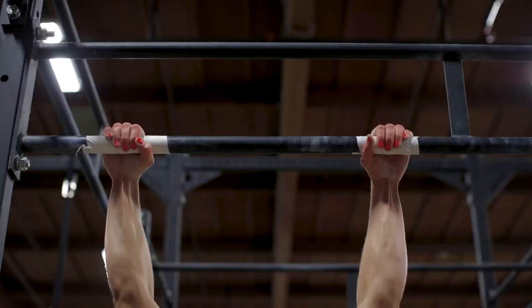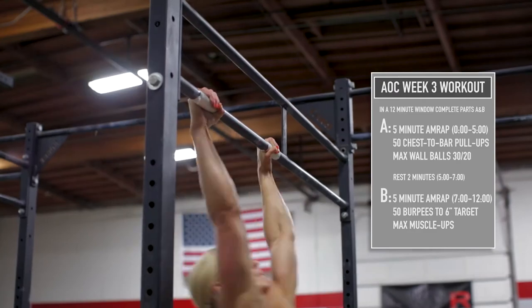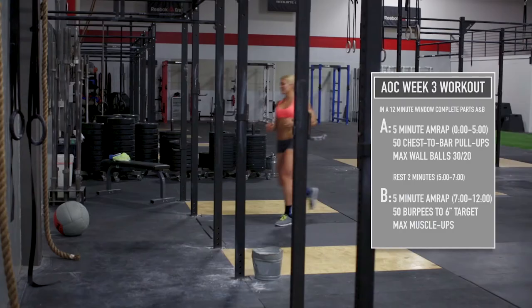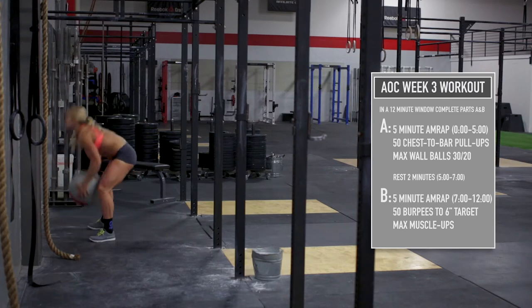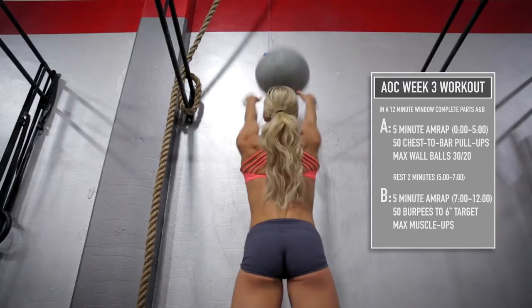On a 12-minute clock, complete part 3A, a five-minute AMRAP of 50 chest-to-bar pull-ups followed by max wall balls — 30 pounds for men to a 10-foot target, and 20 pounds for women to a 9-foot target.